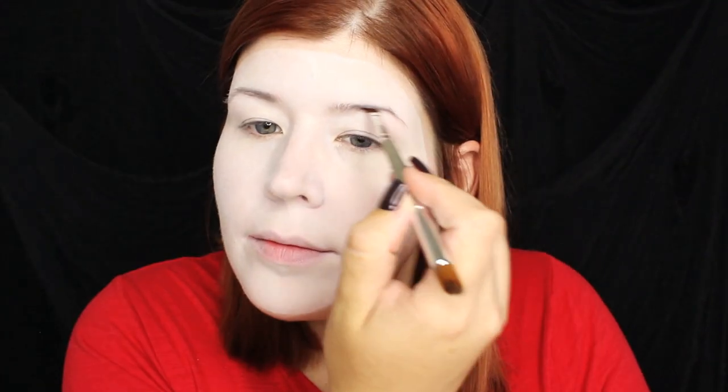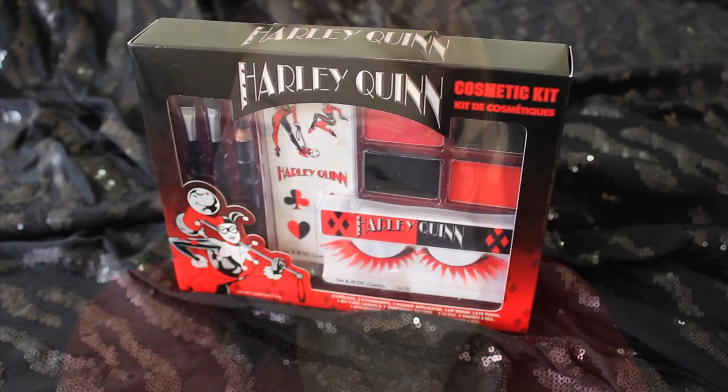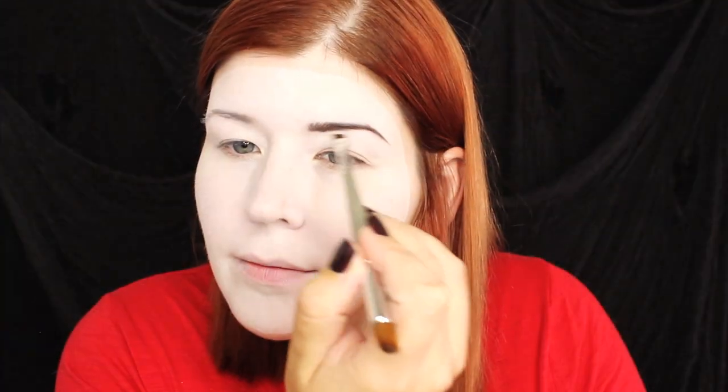Next it's time to fill in the eyebrows. I'm going to be using the black eyeshadow from this Harlequin cosmetic kit. This kit is pretty awesome — it contains two eyeshadows, two glosses, an eyeliner, Harley tattoos, false lashes, a brush, and an applicator.